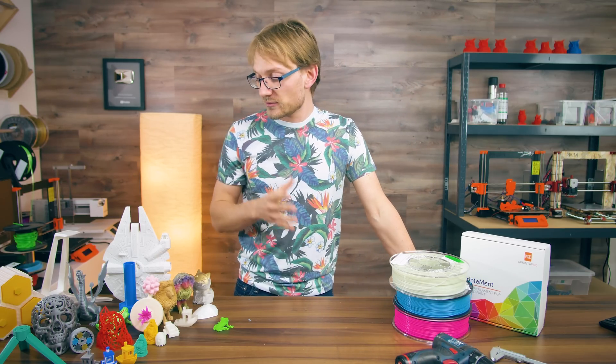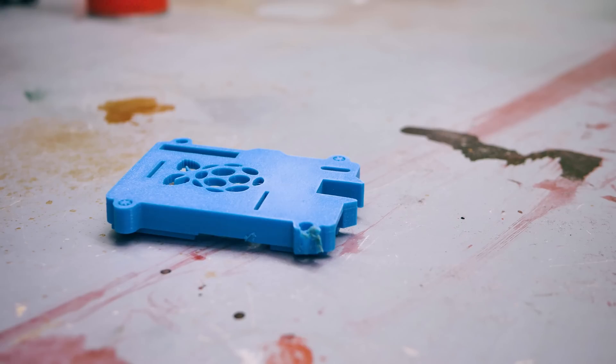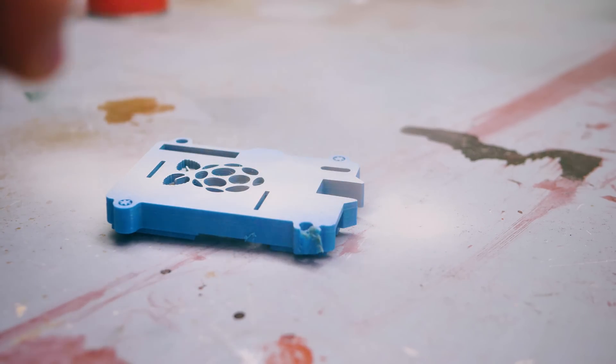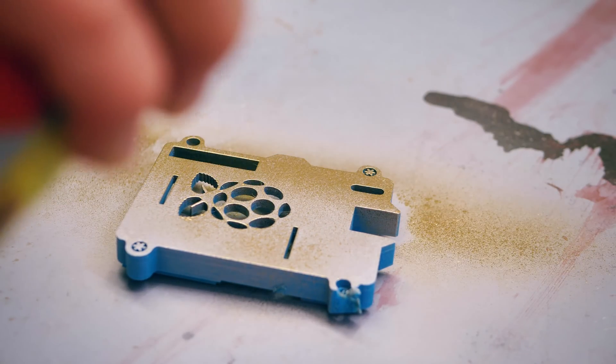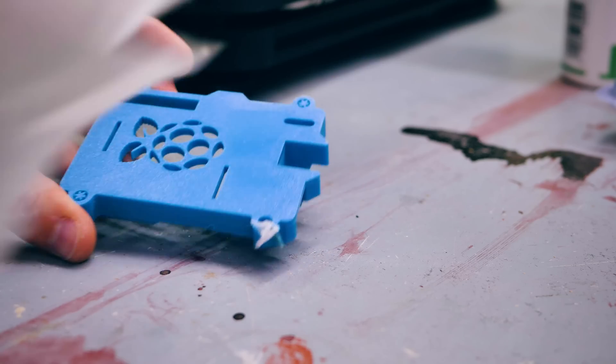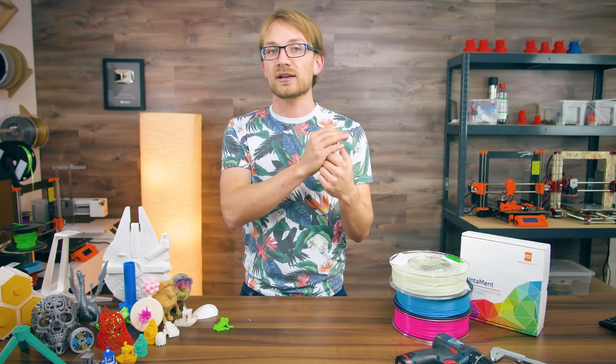PLA is also super easy to paint and you don't need any specialty paints for it. Standard automotive rattle cans or model-making paints work perfectly. Just make sure your part is clean before applying primer, filler, or paint directly, and if you need to sand it, go for wet sanding, as it will keep your part nice and cool.